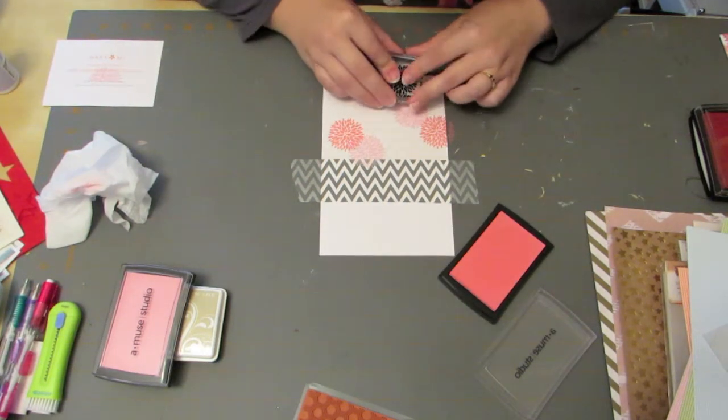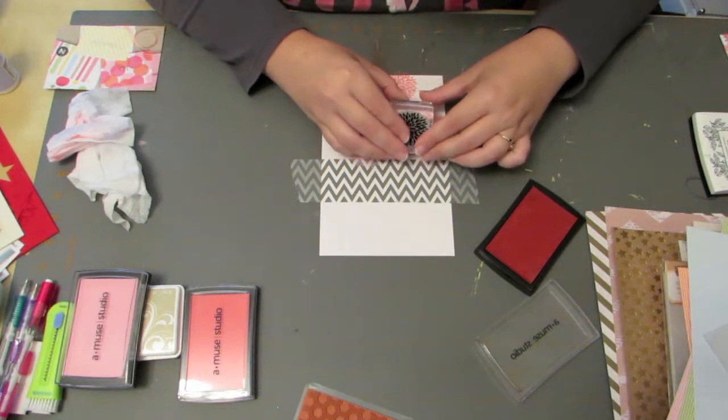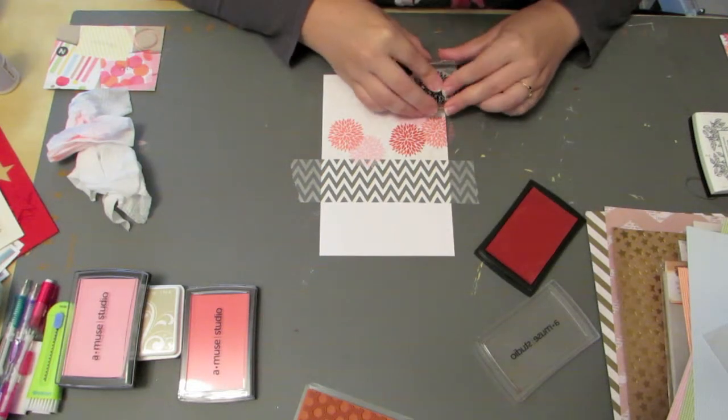I took the stamp and stamped the image three times in each of these three colors. The third color I'm putting on here — the darkest one — is called Poppy. This is just a beautiful, deep color.